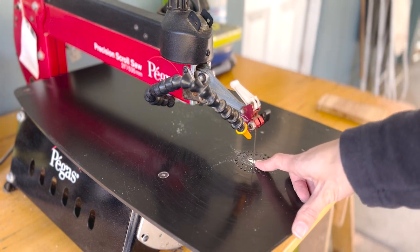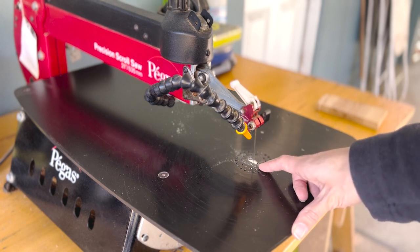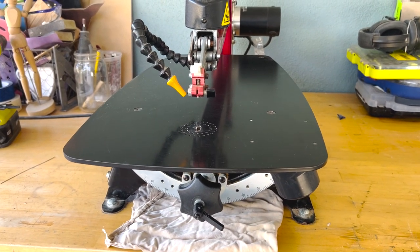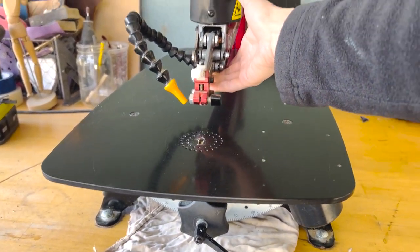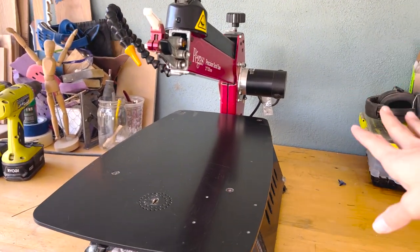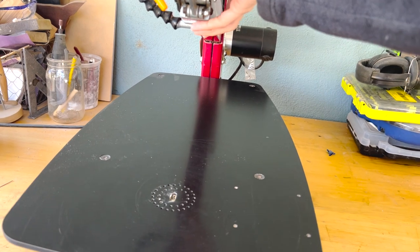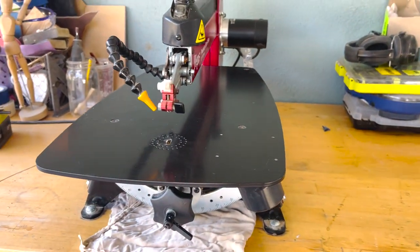Also in regards to thickness, I've cut up to about two inches in hardwood on this thing, so the Pegas can cut very thick wood. One thing I forgot to mention is that the neck on the Pegas actually raises up and stays there, which is perfect when you need to change a blade. Once your blade is in on the bottom you bring the neck down and tighten it. That's another cool feature.